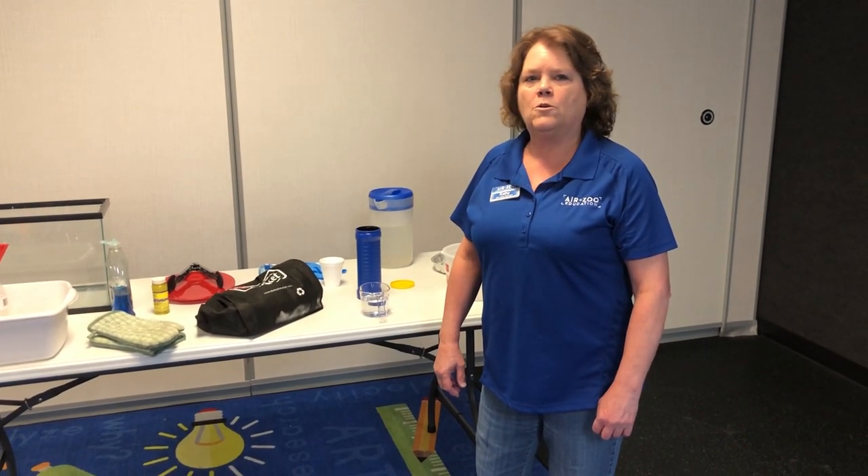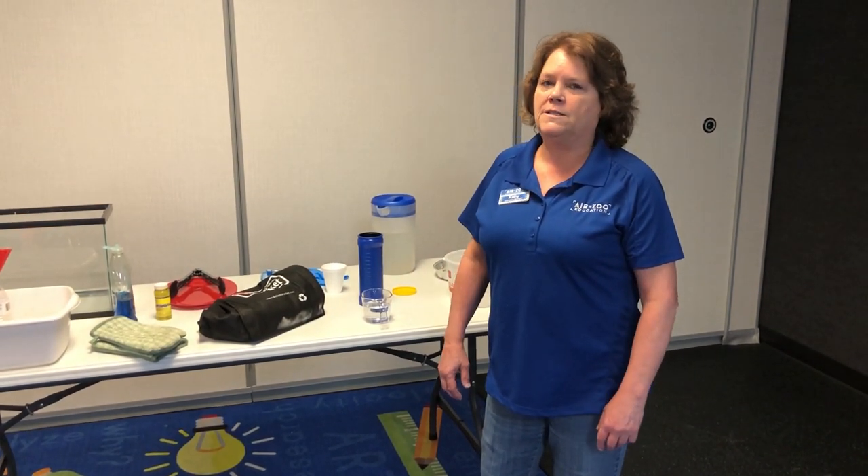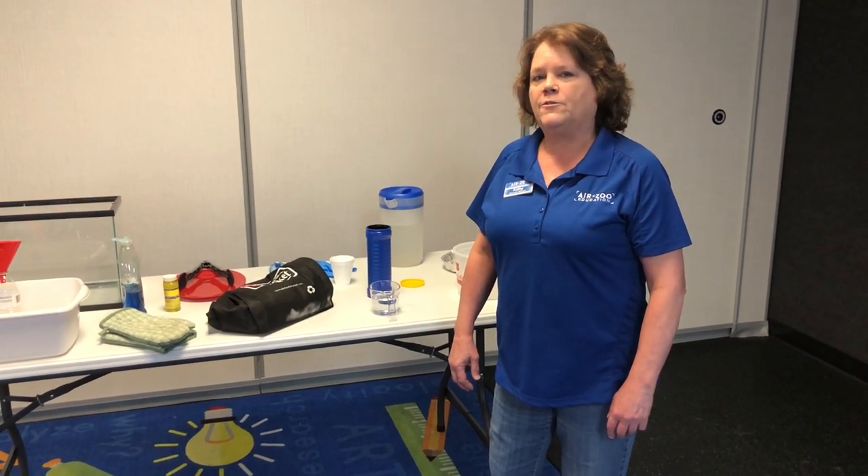Dry ice is frozen carbon dioxide. You can buy it at grocery stores — I got mine at Meijer. But you have to be at least 18 years old to buy it because it's a little bit dangerous if you're not careful with it.